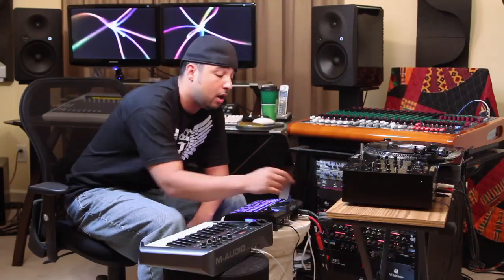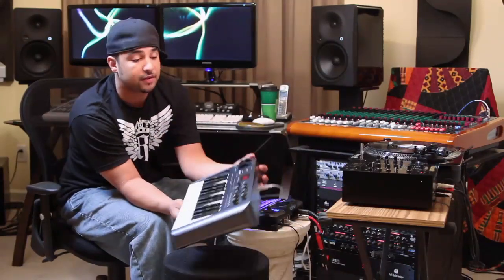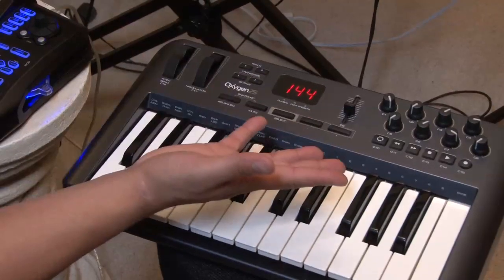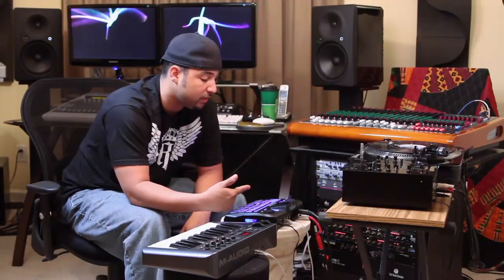Well, the cool thing about BeatThing is it will actually bus power a MIDI controller over USB. So all you have to do is get a little MIDI controller, something like this — this particular one is an Oxygen 25 by M-Audio. It's a very good little portable MIDI controller, and I can just plug it right into the back of BeatThing with the USB cable.